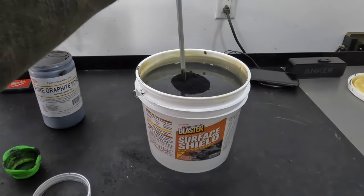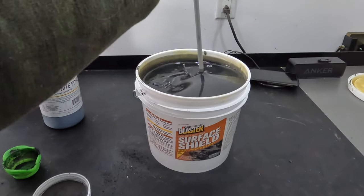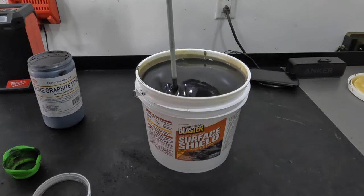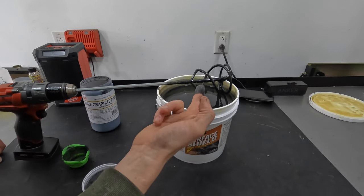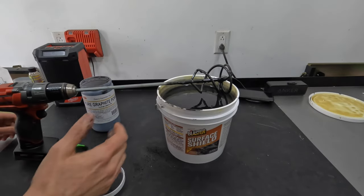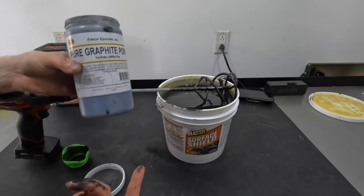Keep mixing. That's pretty black to me, guys — you could obviously keep going and add more and more, but at a certain point there are going to be diminishing returns. So that's half a cup to one gallon. A container like this is a quart, so you could probably do 10 or 15 gallons with just this one container.